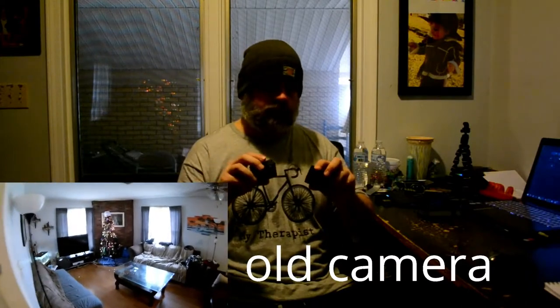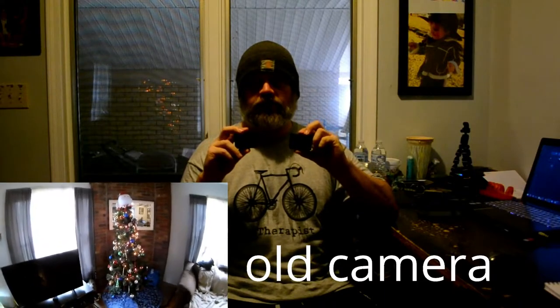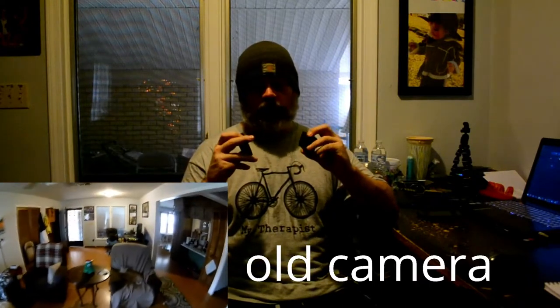If I had to pick one of these cameras as a go-to must-have, I would have to go with my old camera. I don't know what the Dragon Touch cost — my kids got it for Christmas and I'm not going to ask what they paid. When I bought my old one it was $80, and I assume this one is somewhere between $50 and $80.